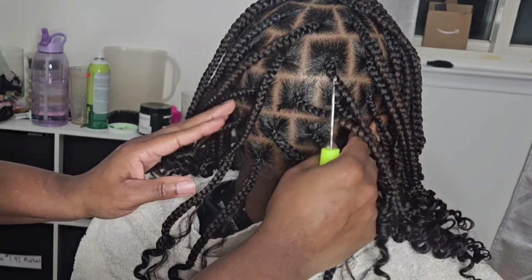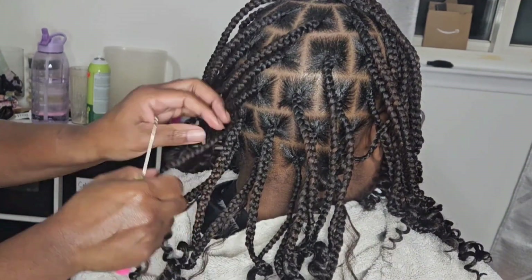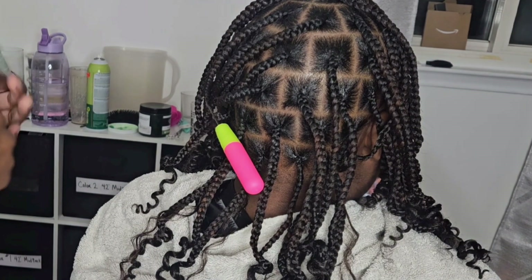I'm pretty much filling every other braid, some heavy and some light. But like I said, make sure you ask your client how full they want their boho look to look.